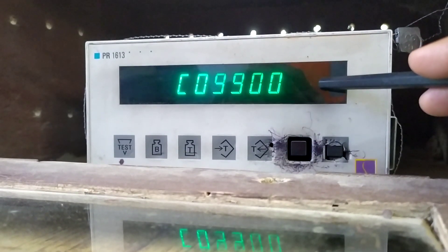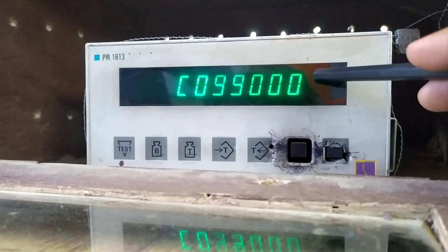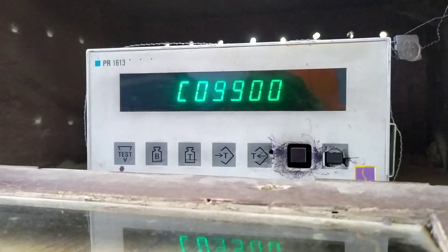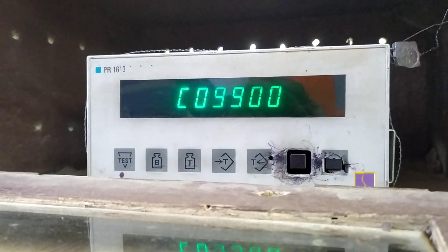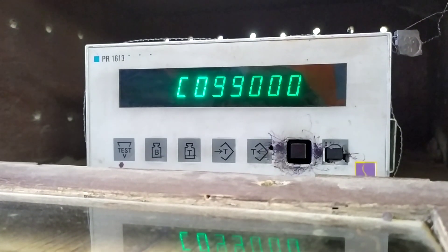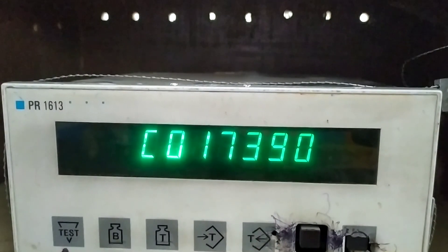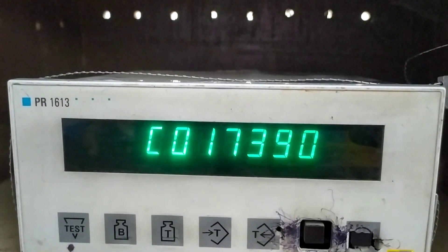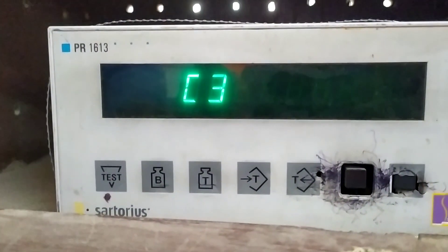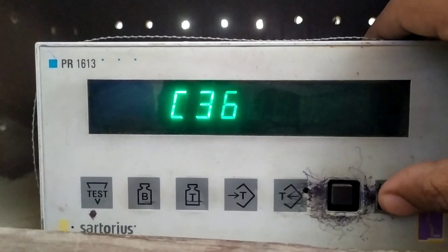Now coming to the weighing scale, here we are putting the weight which we need to acquire. Suppose we are putting 10-ton weight, so we need to enter 10 ton. We are putting 17390 in this place and it is acquiring the data. Now it is going to C36 parameter.